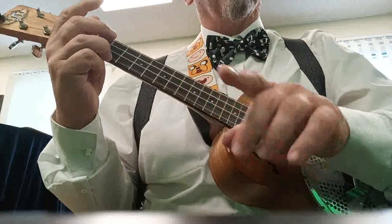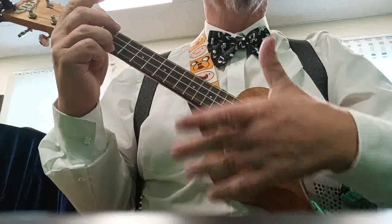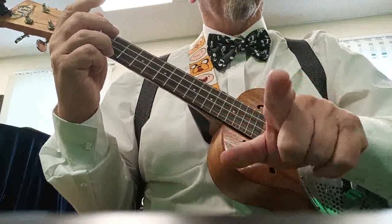So that is another version of the George Formby split stroke. I should say this is my version of the George Formby split stroke. So now you've got two versions.